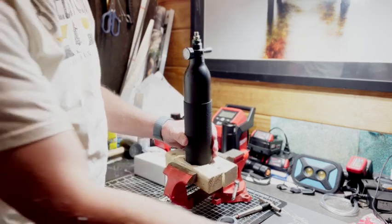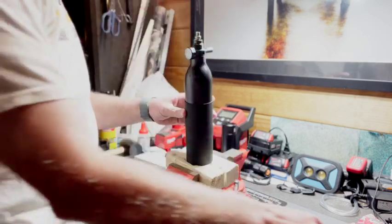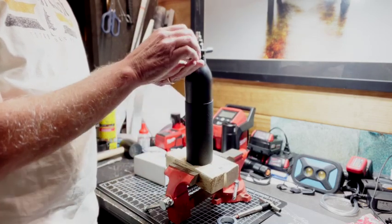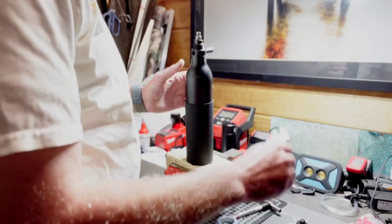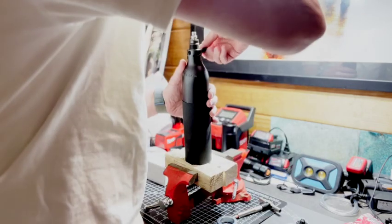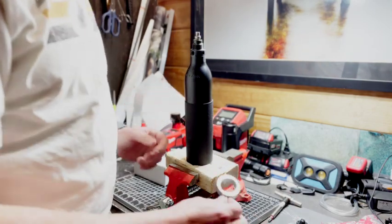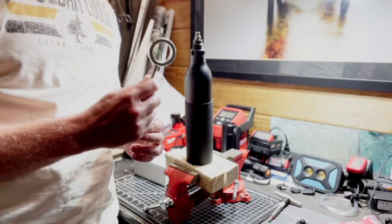The first step is to take off the gauge, and then we'll remove the foster nipple. This is probably the most critical piece in removing the valve.